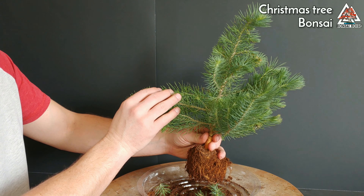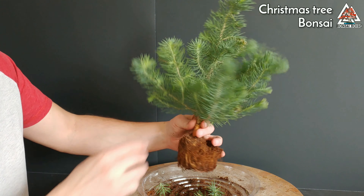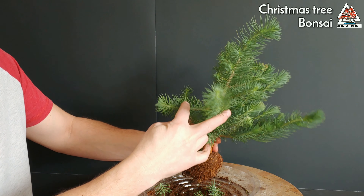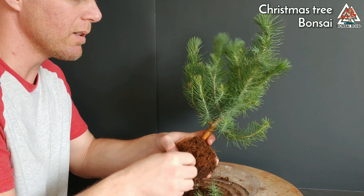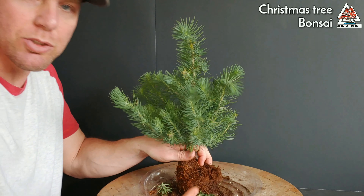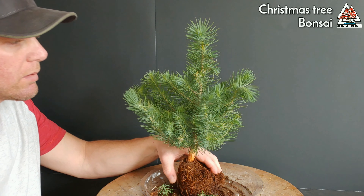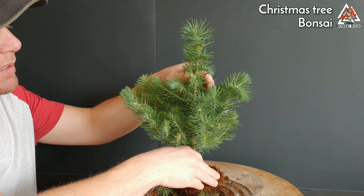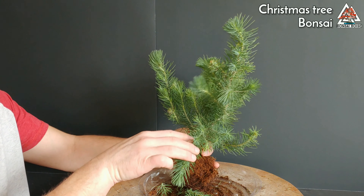I can't decide between two things. Option A: trim some of these back and make it more of a cone shape - basically a miniature Christmas tree for next year. Or option B: bend everything and put it in some type of cool S-shape. I think for now I'm going to go with miniature Christmas tree - yeah, that's what we're going to do.